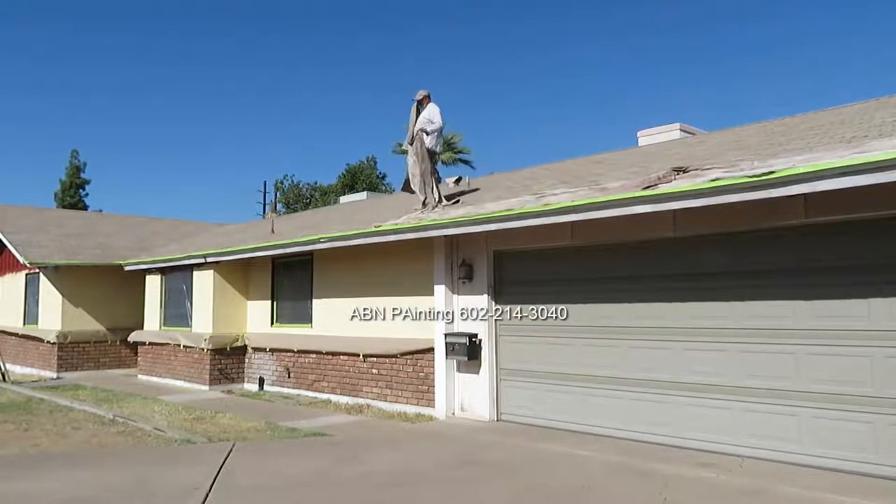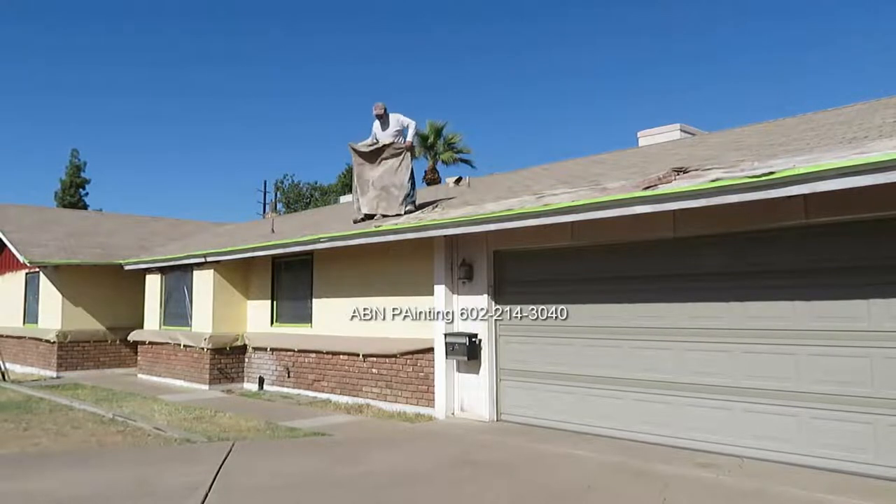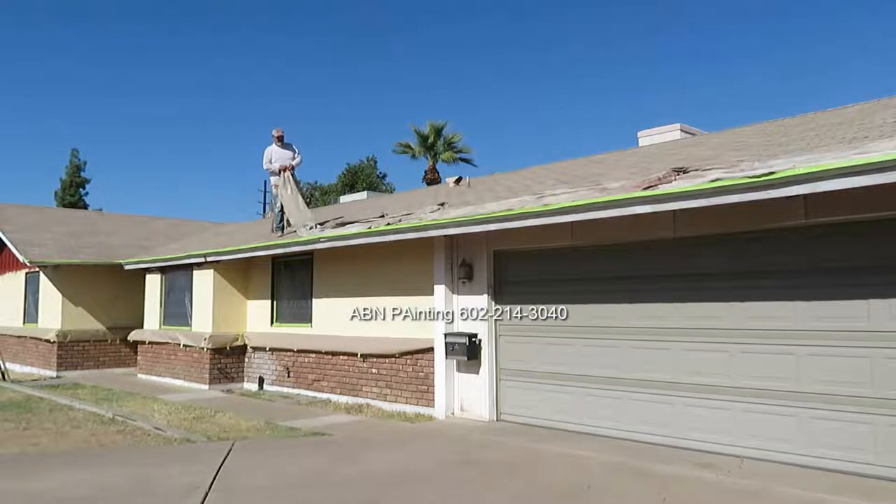In this video by ABN Painting we are spray painting both the trim and the body of the house. We already finished all preparation work: power washing, fixing cracks and holes, and now we're finishing up with masking.